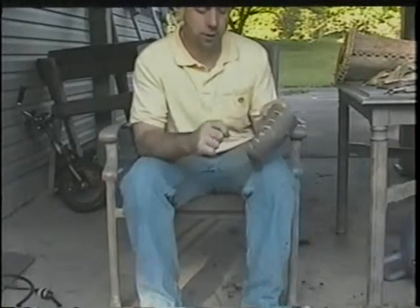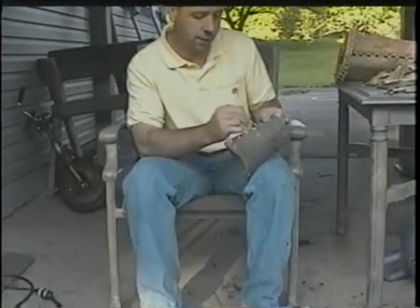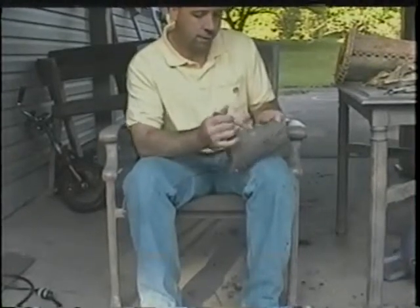As I talked about earlier, some of the bark is folded under the other piece. One of the first things I like to do is make sure it's out so it's even — so I'm going to pry it out and make it nice and even.